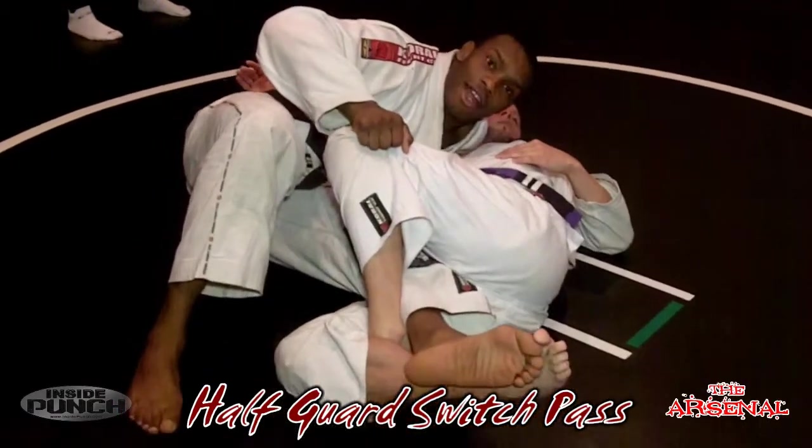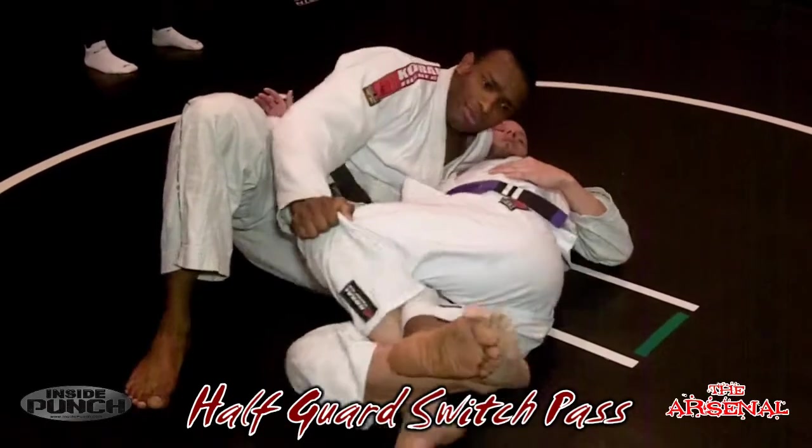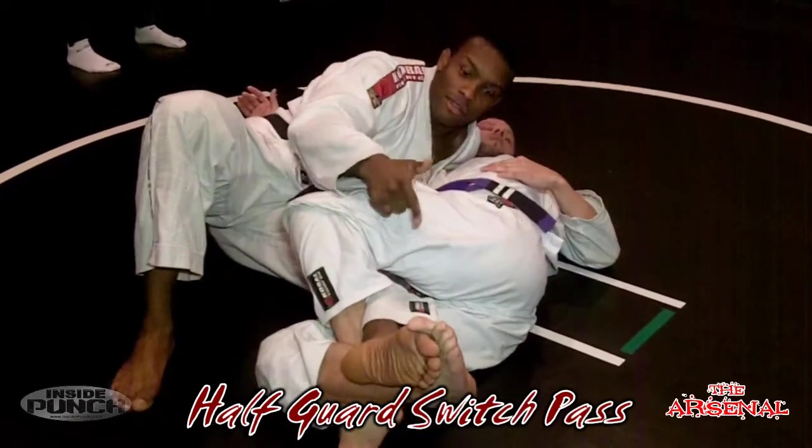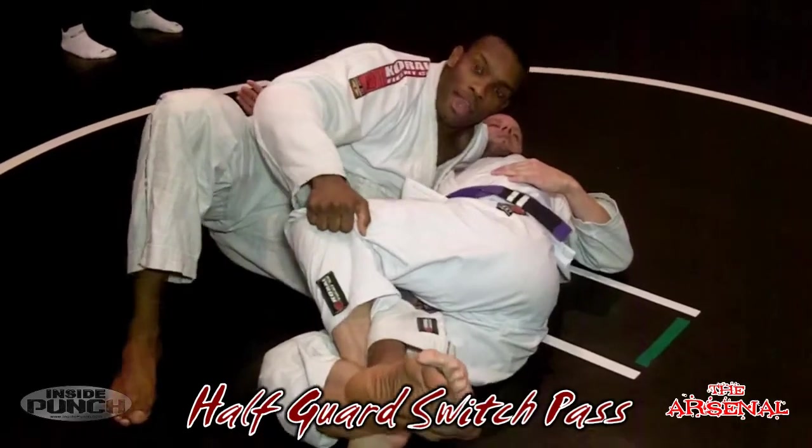Just enough for me to start shrimping my body away. Notice how my foot starts to slide out of his half guard. He's going to bite down on that ankle because it's his saving grace — if he lets that foot go, I'm obviously going to be passed. He's going to bite down really hard, but it's okay — we have an answer for that too.